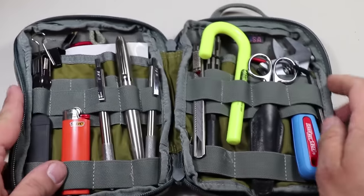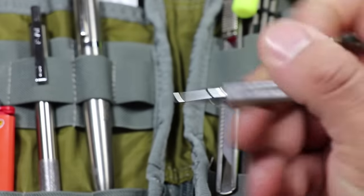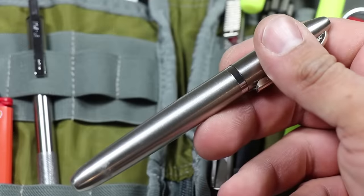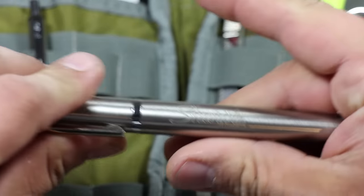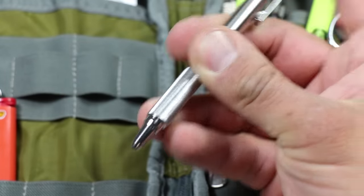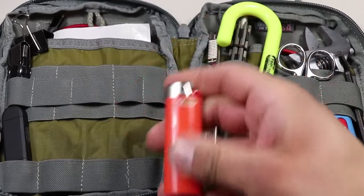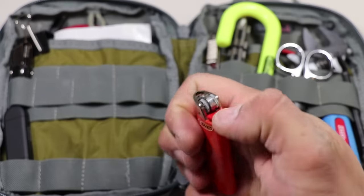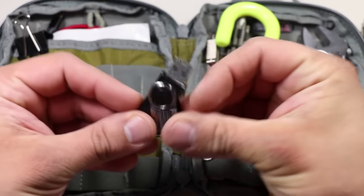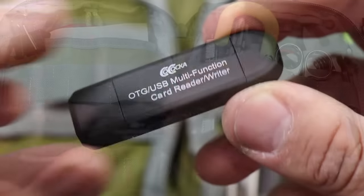Let's go through the items on the left side of the organizer, starting with writing utensils. I have the Zebra M701 stainless steel mechanical pencil, the stainless steel Sharpie marker, and the Zebra F701 stainless steel ballpoint retractable pen. Next is a Bic lighter in orange to match my color of prepping — always good to have a method of starting fire. Then a Kingston USB thumb drive for transferring files from computer to computer, and an SD and micro SD card reader — an on-the-go USB adapter I use mainly for transferring files when filming YouTube videos.